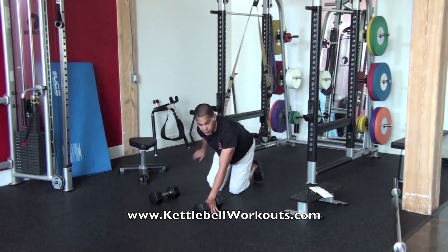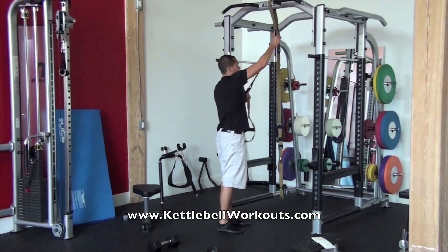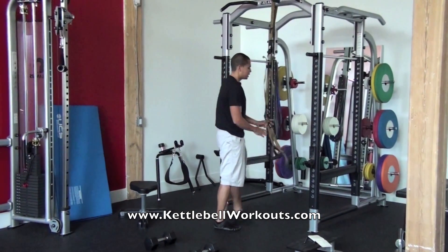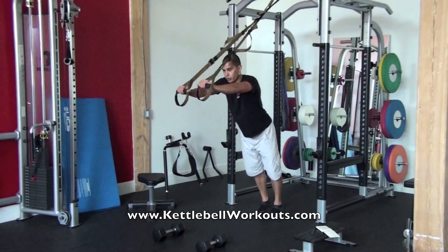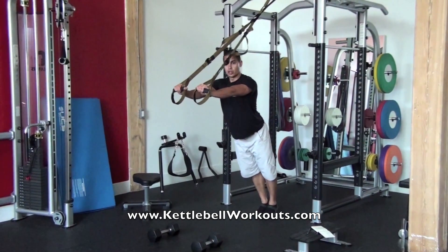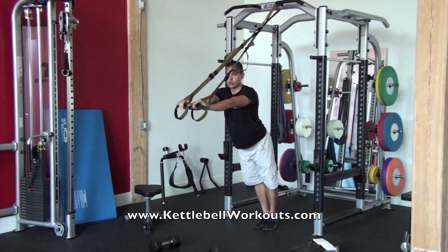To finish, we're going to do an arm superset — first some tricep extensions and then some bicep curls. Take the TRX up to its highest setting. With the tricep extensions, you want to make sure that you're leaning forward, keeping your elbows nice and tight, shoulders down and back, and then sink all the way down flexing at your elbows, then full extension all the way out, keeping your wrists neutral.